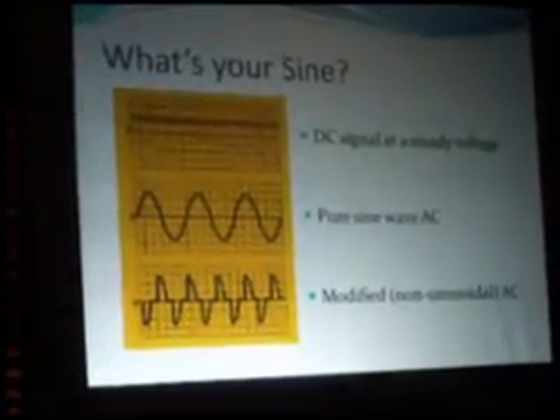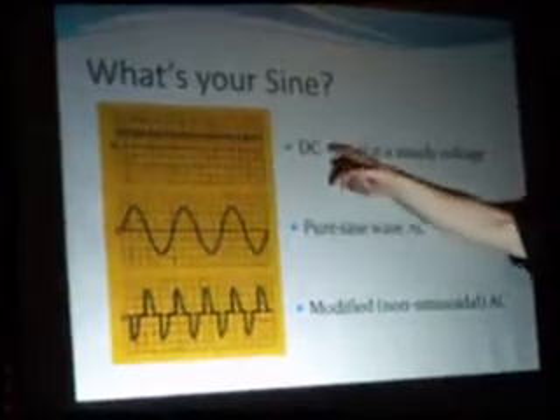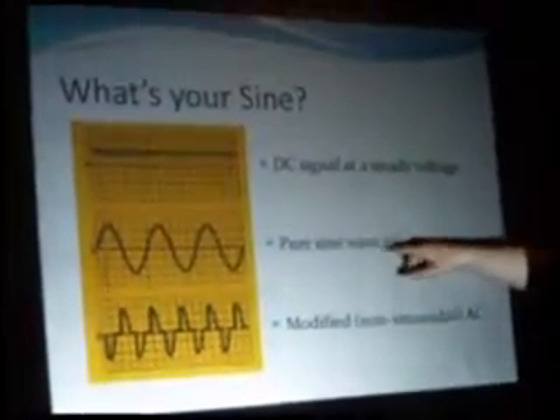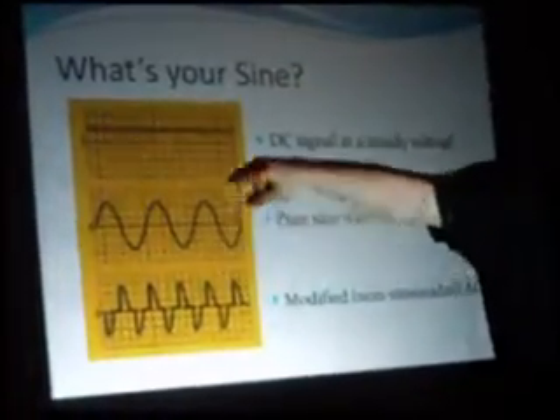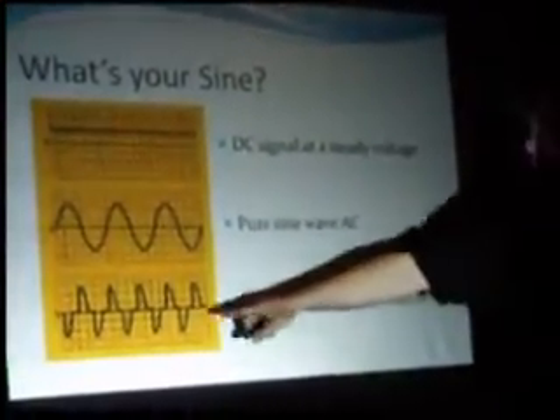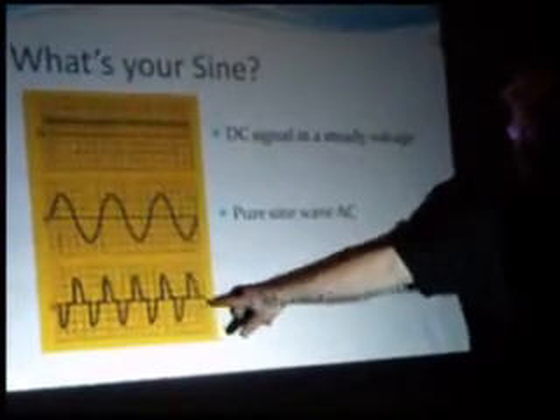On an oscilloscope, you can see what these look like. Pure sine wave AC will run positive voltage, negative voltage, back and forth. Your modified sine wave is kind of cut up — it jogs and goes up, jogs and goes up. That particular motion is very hard on things like motors, any inductive loads. Your refrigerator will suffer, and if you plug in your computer power supply, you'll get really hot on a modified sine wave inverter.